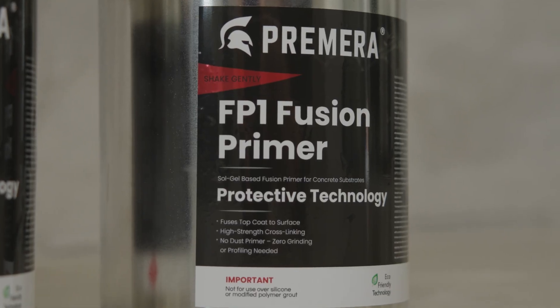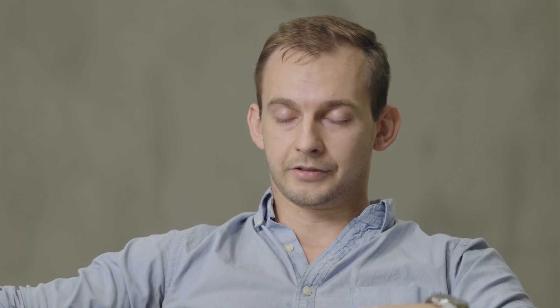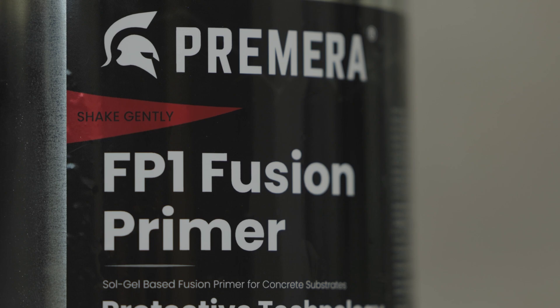With the fusion primer, you eliminate that variable. Being able to chemically fuse a topcoat to a substrate without needing to grind it is the biggest thing right now in this industry.